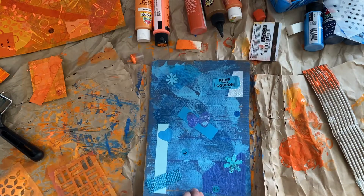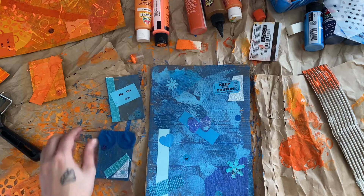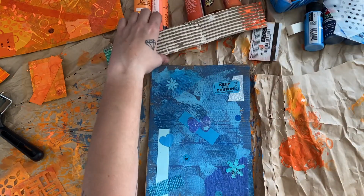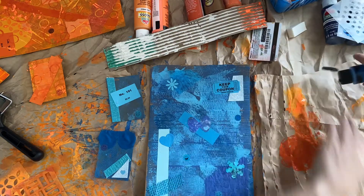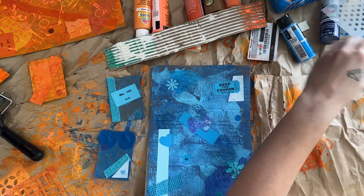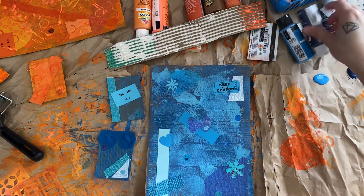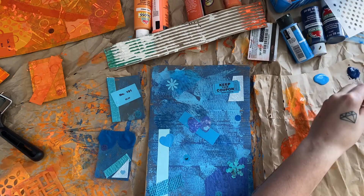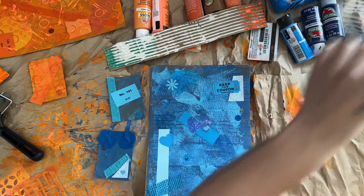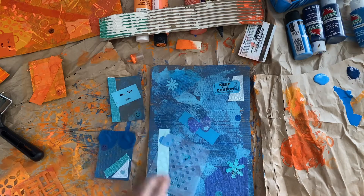The blue one is all glued down and dried, and the blue ATCs are all glued down and dried. For the blue paints, I chose another glow-in-the-dark paint and a darker blue called admiral blue. There's not much left in the admiral blue — squirting it out now. It's pretty watery, so we need to use it up quickly.